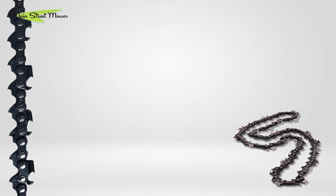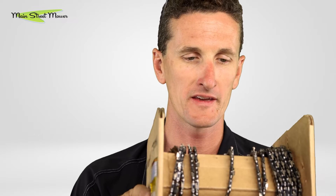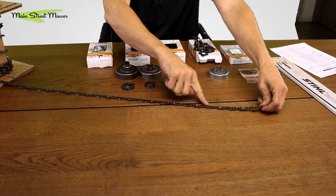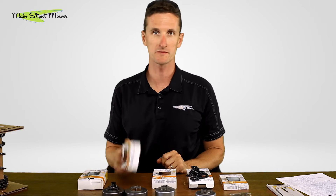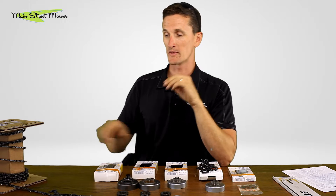Stihl manufactures chain and puts it on a spool, sold in 25, 50, and 100 foot quantities. Some dealerships make their own chain — they unroll it, get their required number of links, punch out a connecting rivet, bring it back around and roll a rivet in. Others buy what they call pre-cut loops: loops that have been cut at the factory and boxed, ready to go. It is much less expensive to buy it this way, but then you have the element of labor.